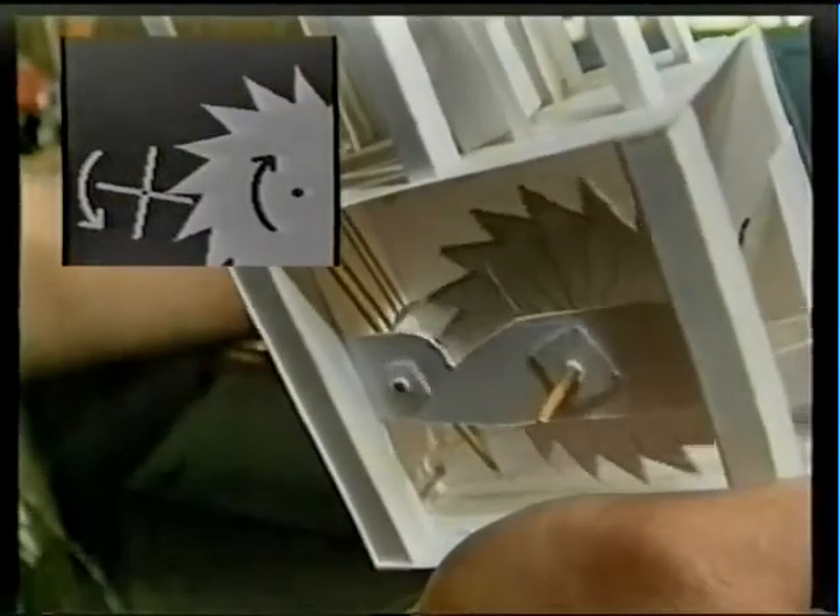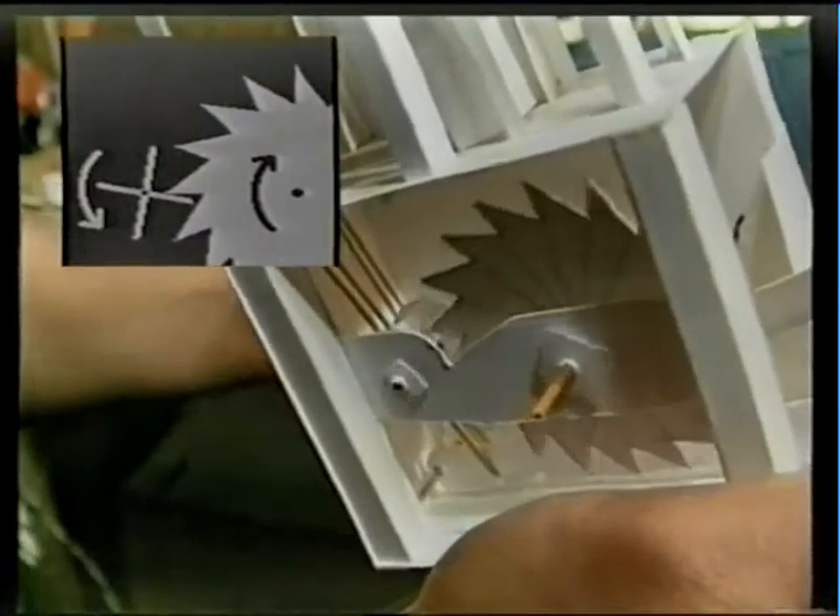The handle is connected to the small wheel with the four paddles. These push against the teeth in the gear wheel.